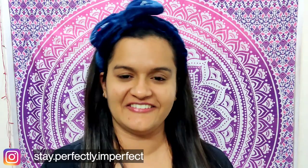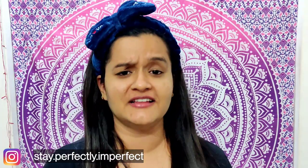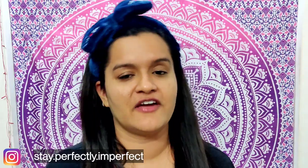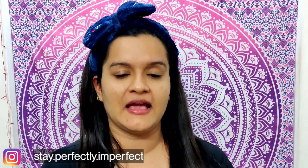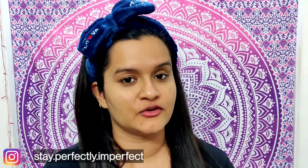Hello, hi, Namaskar. Welcome to my channel Stay Perfectly Imperfect. Anshika has come with another video. My today's video is simply to explain how to follow a good nightcare routine.